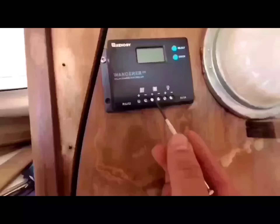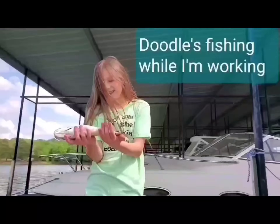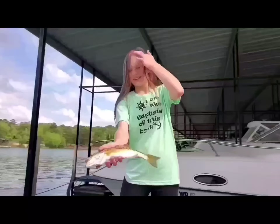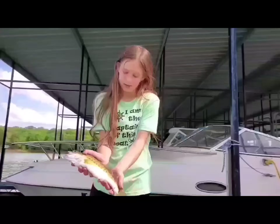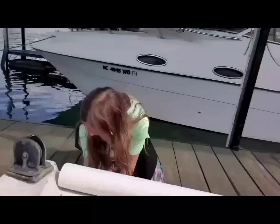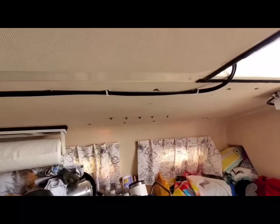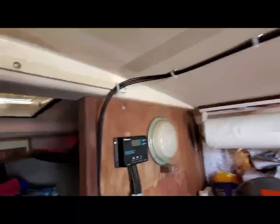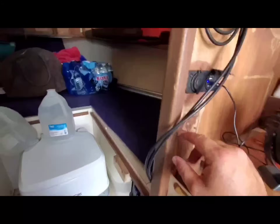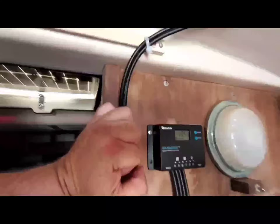We're gonna need those for these little bitty screws right here. All right, don't laugh at my handiwork — this is just temporary because we did not come prepared with anything. I got those in there; I need to get these tied up a little better and this obviously needs to be better. These are actually going to go through the wall here to go back to the battery compartment, but I don't have that done right now.